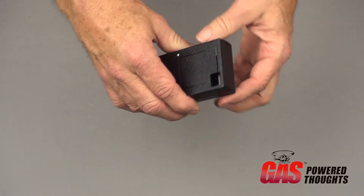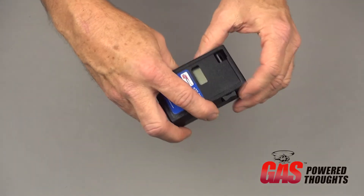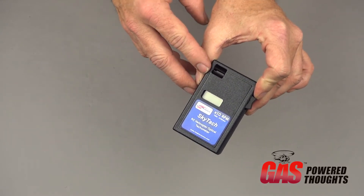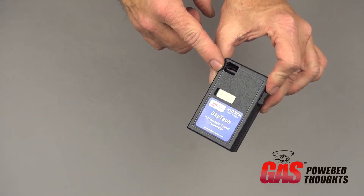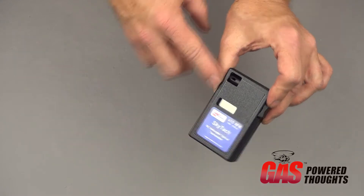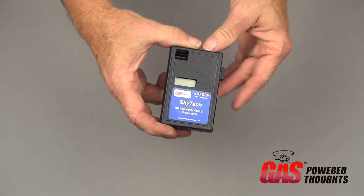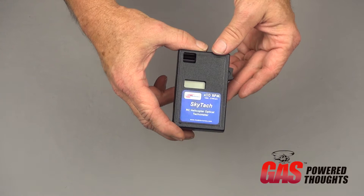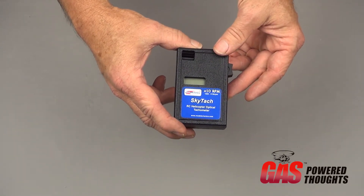You look through this lens at your helicopter's main rotor head, and as the speed of this shutter approaches the RPM of your rotor head, the blades will appear to stop. It's a way to get real-time feedback on your rotor head speed, whether you're setting throttle curves or trying to verify or match a governor setting.